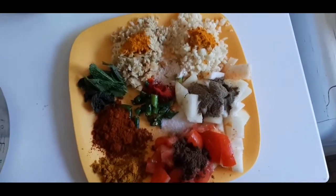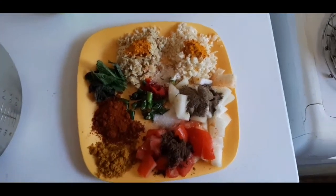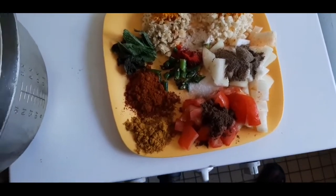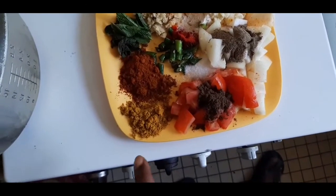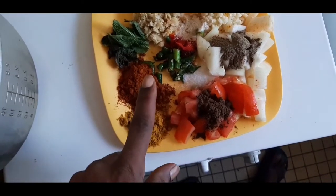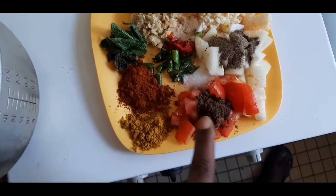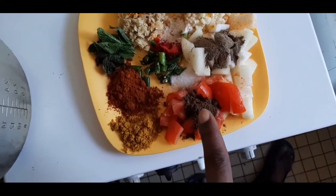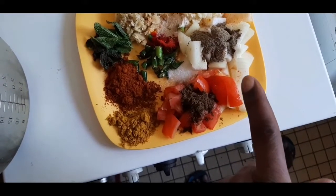The rice is made with the sauce. The rice is made with curry powder, takkali, rice, and vengayam.